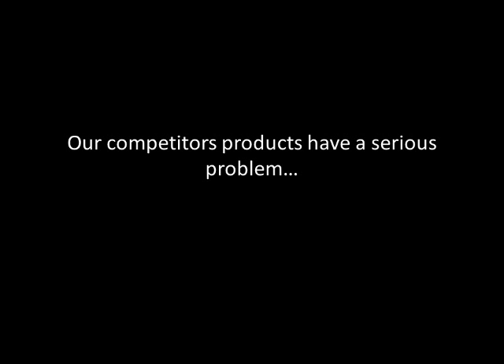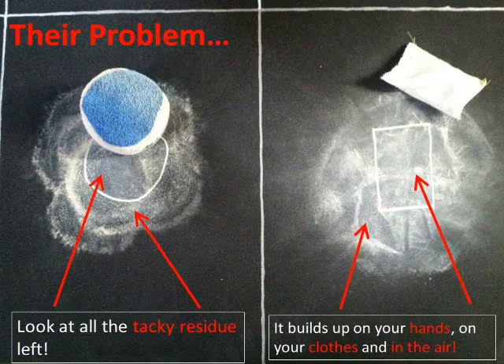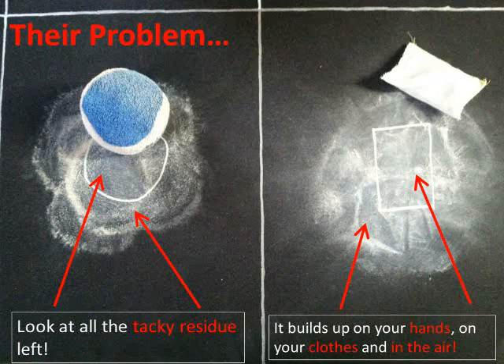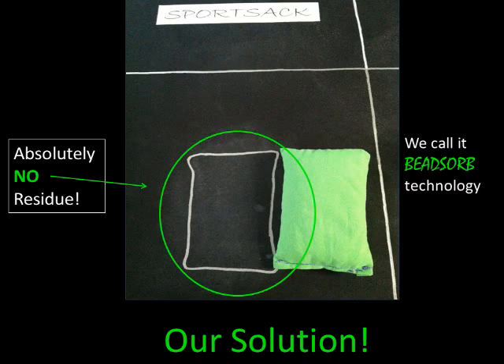Our competitors' products have a serious problem. You can see the residue left from our competitors' products, which builds up on your hands, your clothes, and in the air that you breathe. The solution to this problem? The Sport Sack. When the Sport Sack is dropped numerous times, you can see that it leaves no tacky residue.